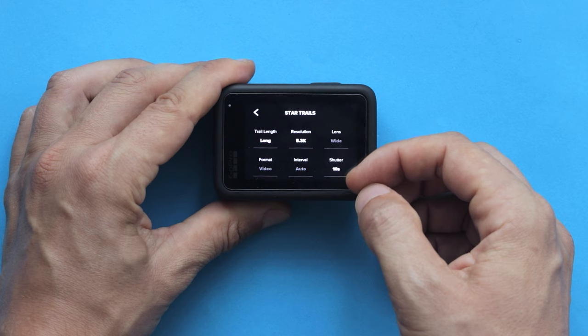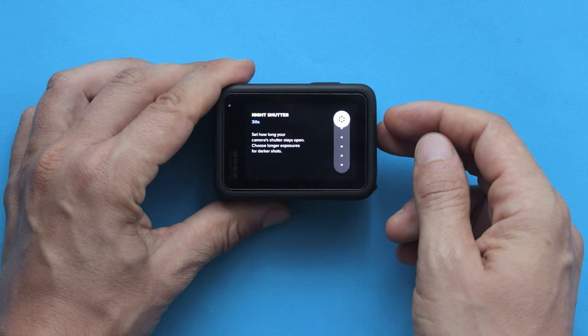For shutter speed, I prefer to set it to 30 seconds because your camera can capture more light into the sensor.